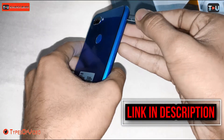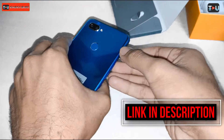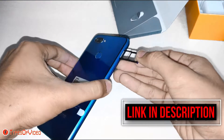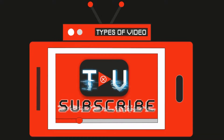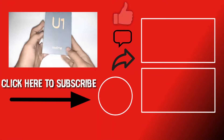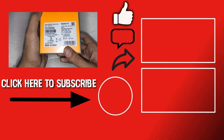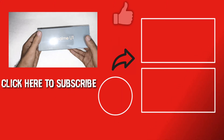Now we will show you the SIM tray — it supports dual SIM and microSD card. There are three slots: two nano SIM slots and one microSD card slot. If you like our video, please like and share it. Thank you.